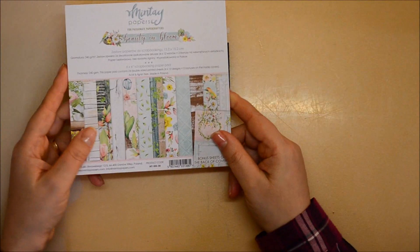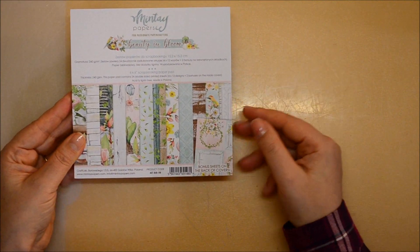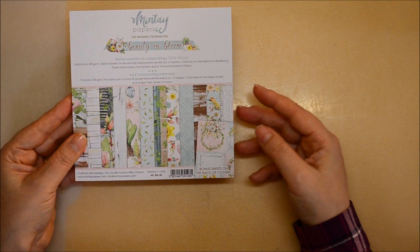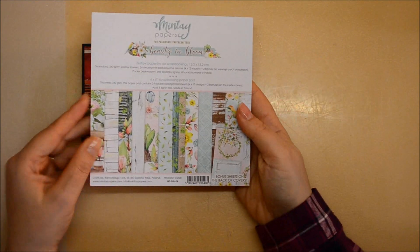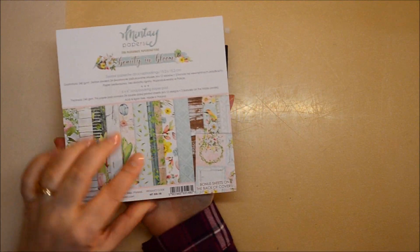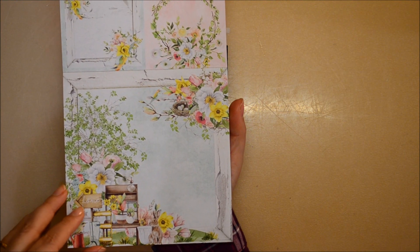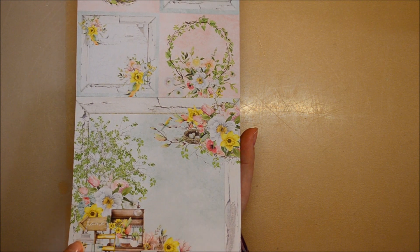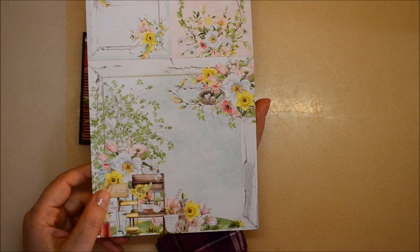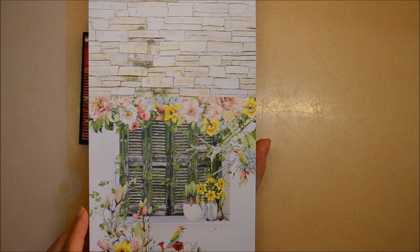I will create using papers from Minte Papers. In the last three years since I discovered them, very seldom have I created with other papers because they are really, really nice and good — they make me feel very well, which I think is very important. This is the collection I will use for creating this mini album at our workshop. It's called Beauty in Bloom. It's a spring collection and it's absolutely lovely.